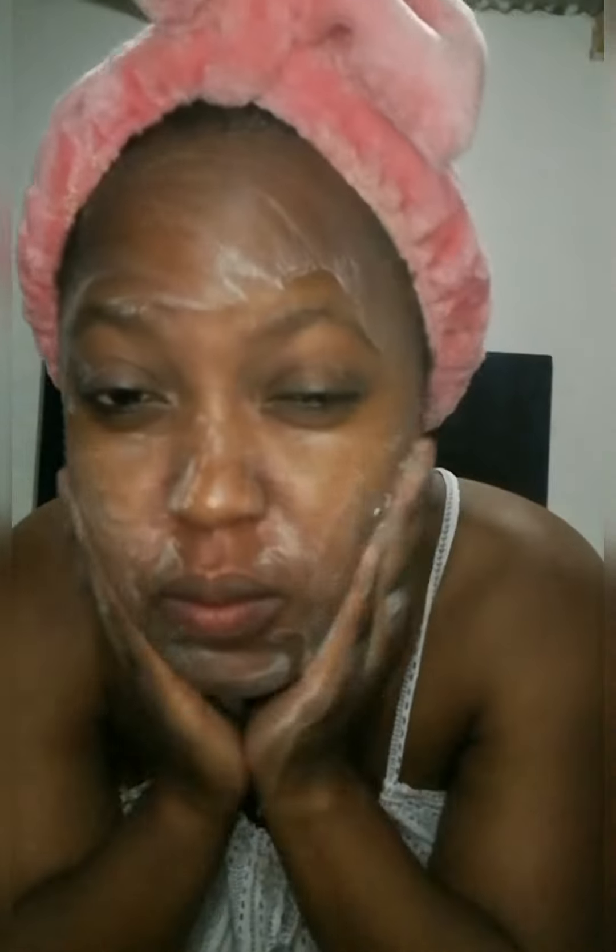I was tired so I just put on makeup and went to sleep with it on. When I woke up I went to the salon properly. So this is the mask I'm using — it's from the Gentle Magic product range — and I apply this mask for about five minutes.